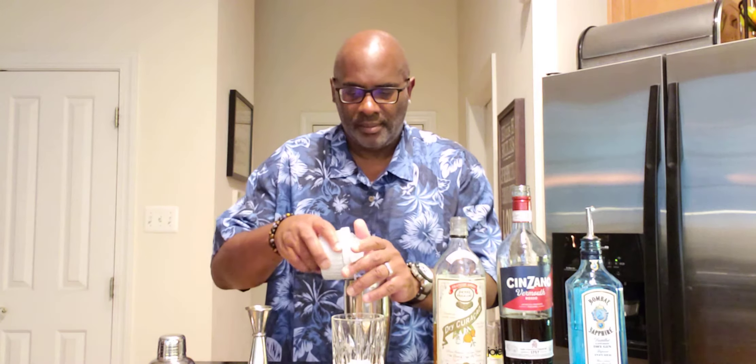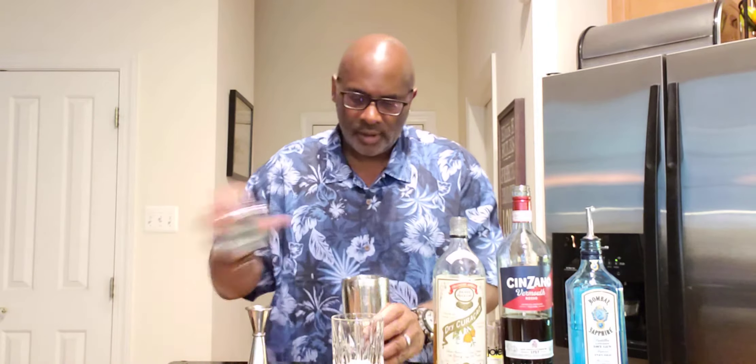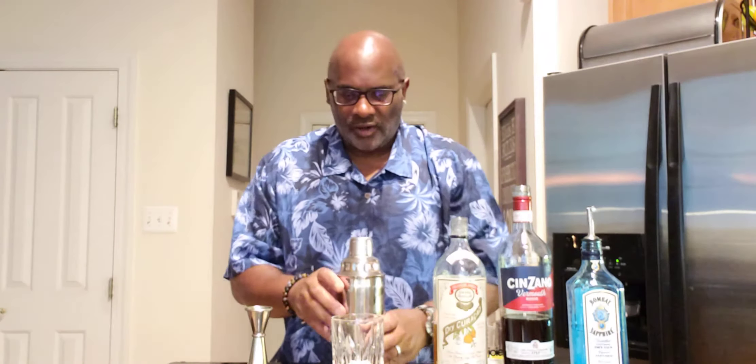To this we're going to continue by adding ice to our shaker tin. We're going to shake this for about 10 seconds.